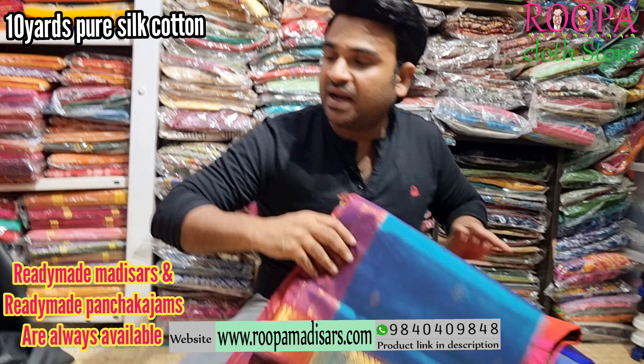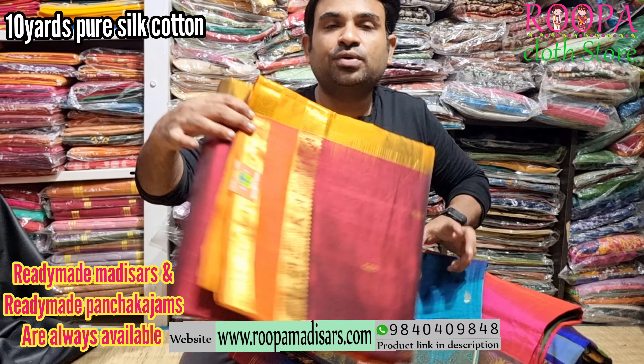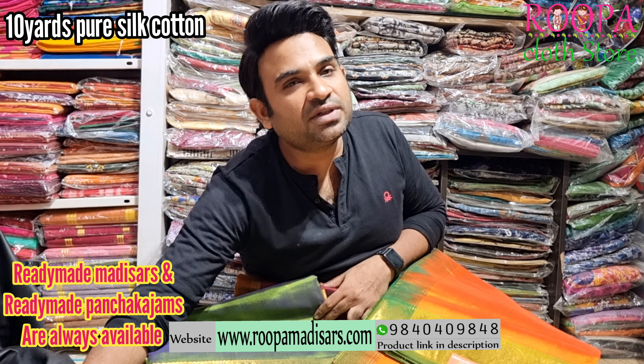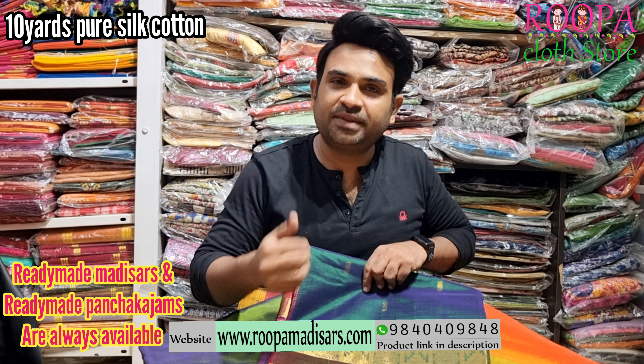Hope you liked all the shades which we have shown today. We have lot of shades in our store, Rupa Cloth Store. You can also visit www.rupamedisars.com for readymade medisars, and you can also visit Rupa Cloth Store, Nanganallur, to get readymade medisars and Punjabi jumps. Thank you very much.